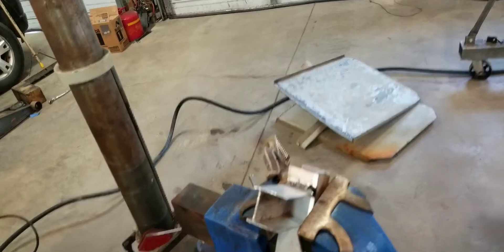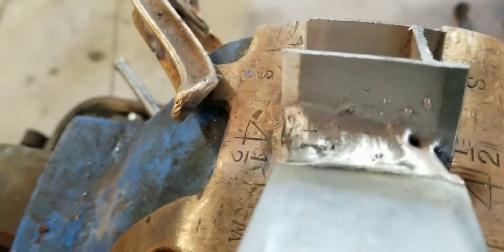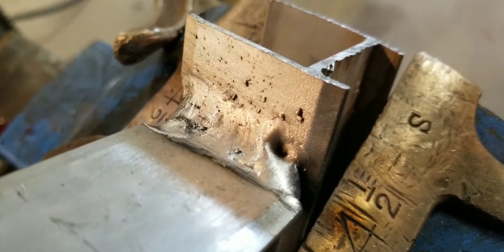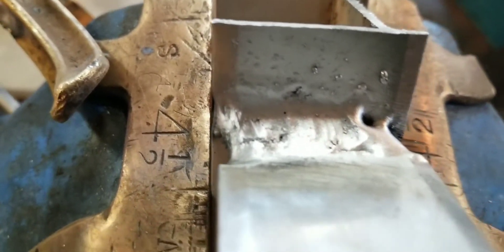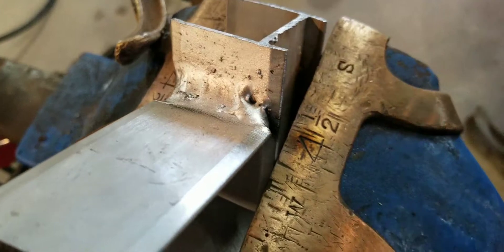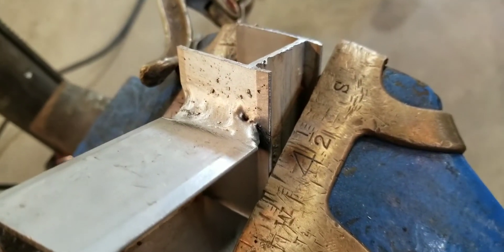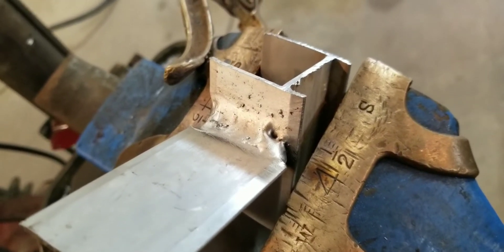That felt a whole lot better. Oh yeah, let's see here - oh, there we go! We're getting it. That looks pretty darn good. I got that one hole right there I'm going to work on, but yeah, it's amazing what happens if you turn the shielding gas on. I'm going to keep playing around with this and we'll see what happens - I'll bring you back.